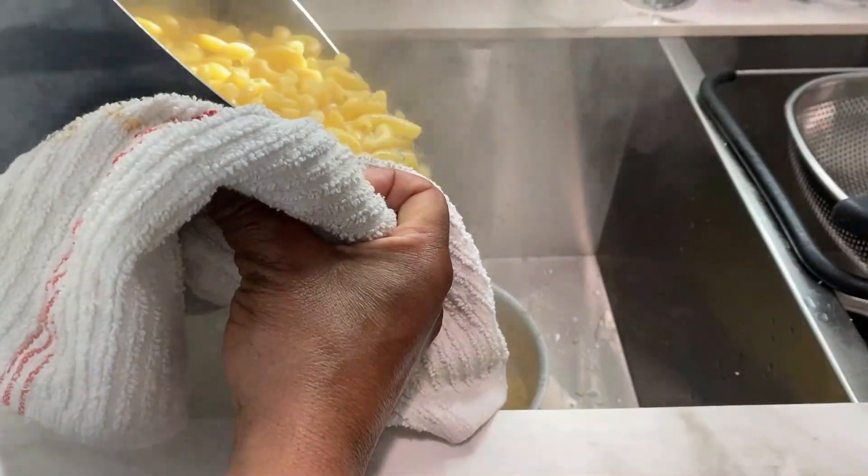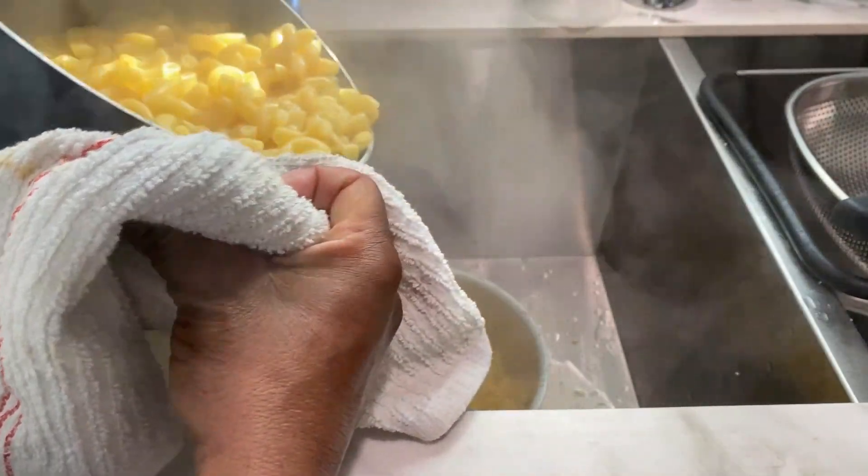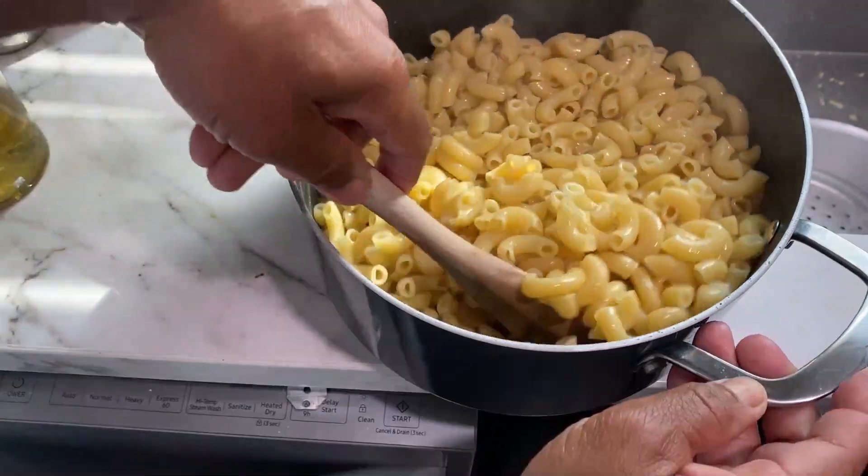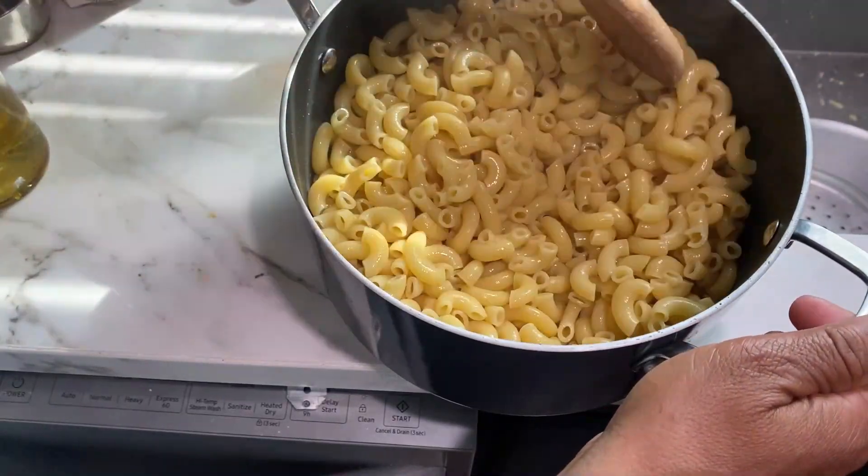My timer just went off — my pasta is ready, so it's time to drain the water off and get it in a bowl. I'm going to stir some oil into this pasta to keep it from sticking together while I'm making my roux.